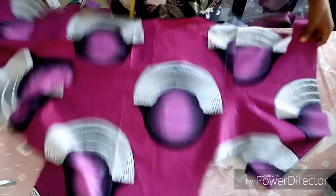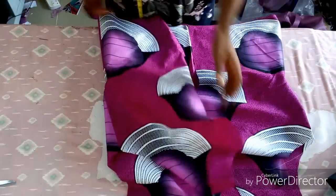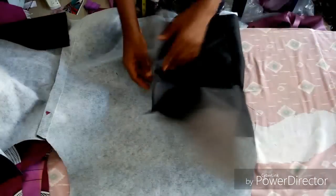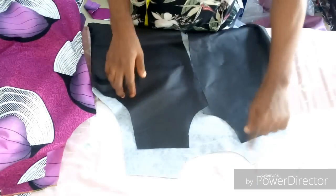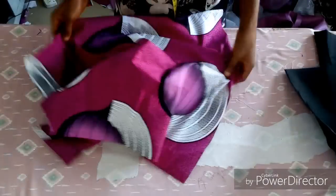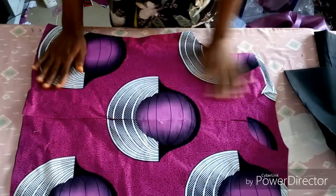After joining the two sides, this is what you're going to have. Do the same on the lining — this is what you'll have. It's going to be an inner swing so it looks neater. Now I'm going to join the shoulders both on the lining and on the fabric. I've already done that — joined the shoulder on both the lining and the fabric.